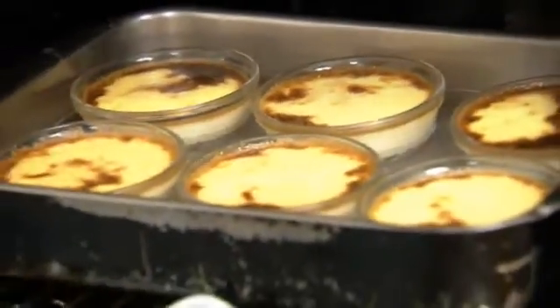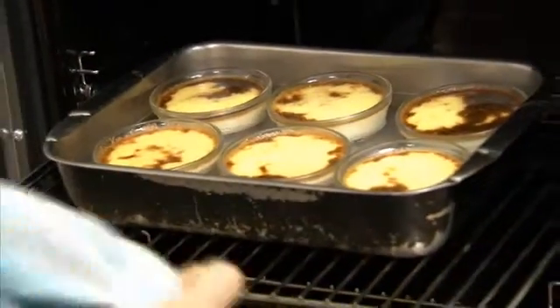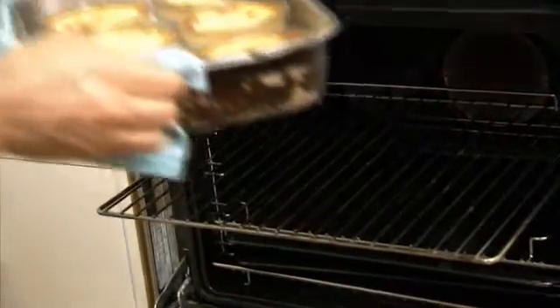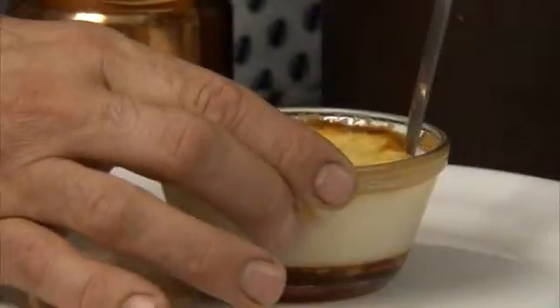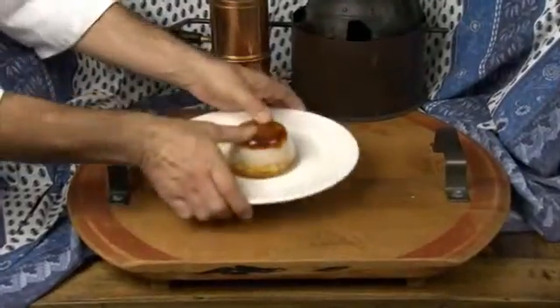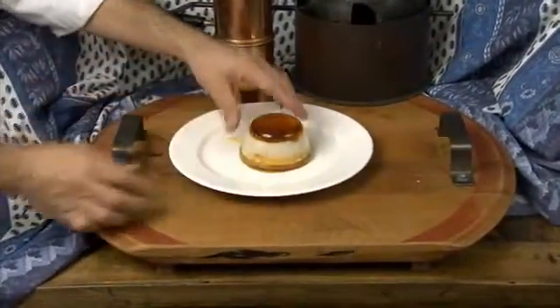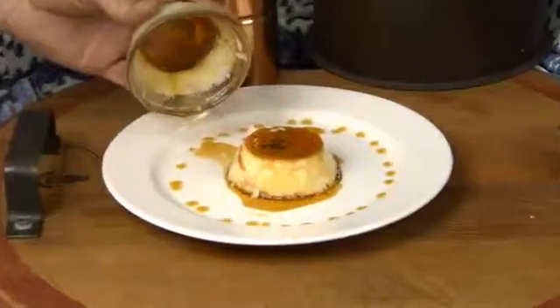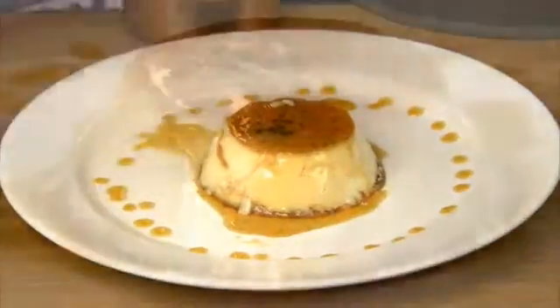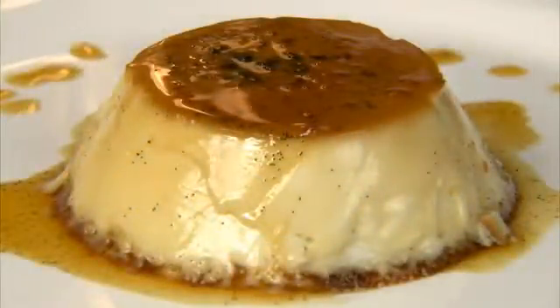Carefully take them out of the oven — they should be browning on top. Let them cool, then place them in the fridge to set; this usually takes two to three hours. When set, run a knife carefully round the edge, turning the bowl as you go. Then place a plate on the dish, turn it over and remove the bowl, leaving a delicious dessert behind. Use the now-softened caramel left in the bowl to decorate the plate. And there you have authentic French crème caramel — if that doesn't make you hungry, nothing will.